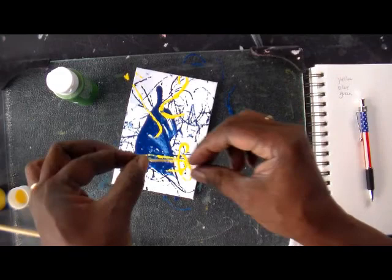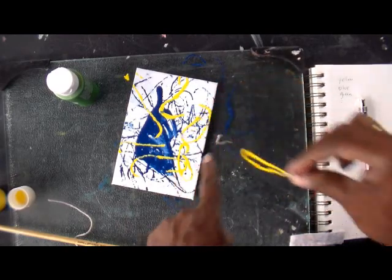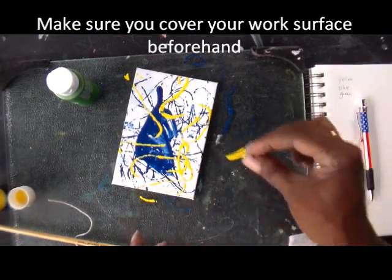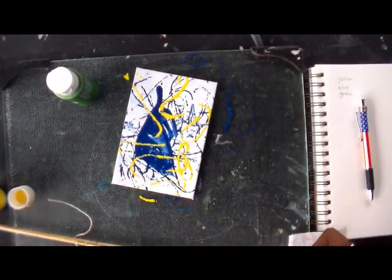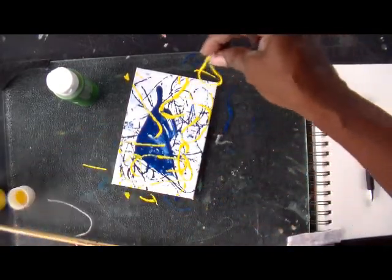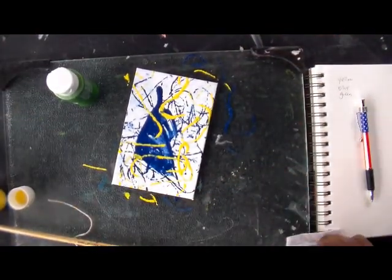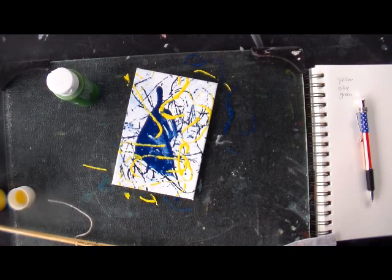I didn't squeeze all the paint off when I pulled it out of the container, so I'm able to make these markings. I want them to run off the end so it's not so stiff. These markings across the blue push the blue to the back — I don't want to overdo it with the yellow. The eye tends to go to the warm color: yellow will come forward, blue will go back because it's cool.